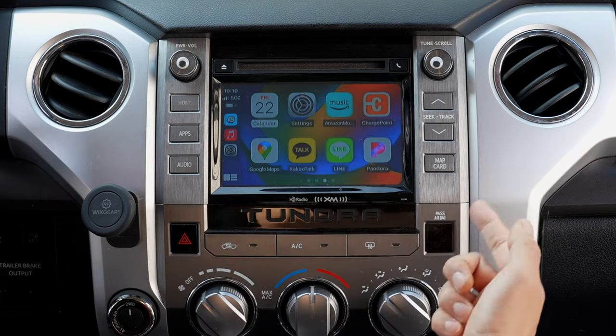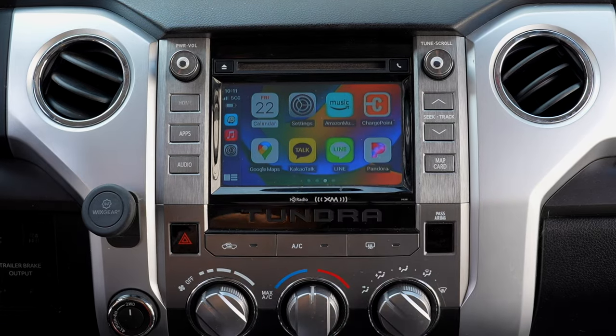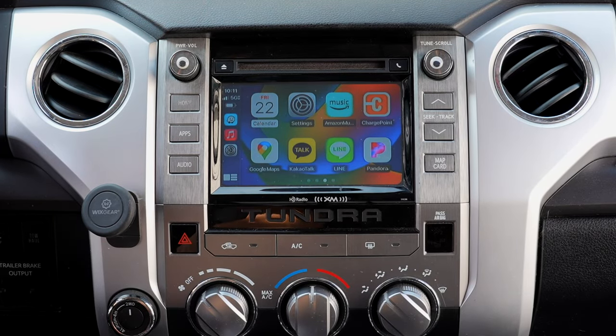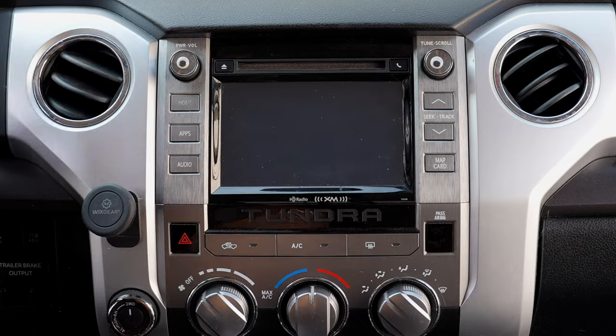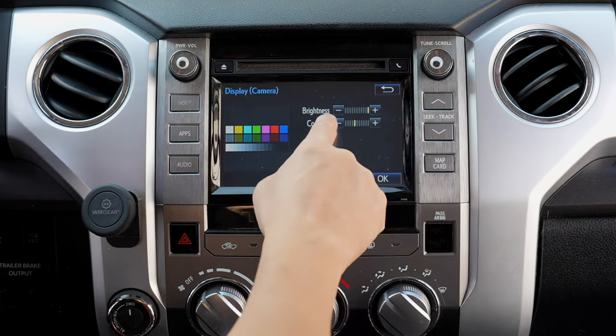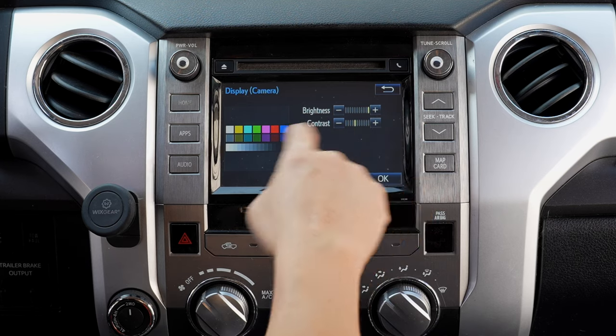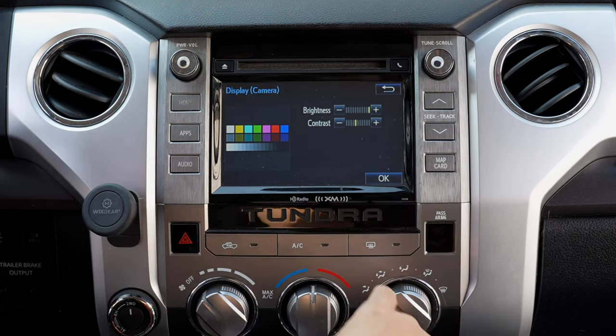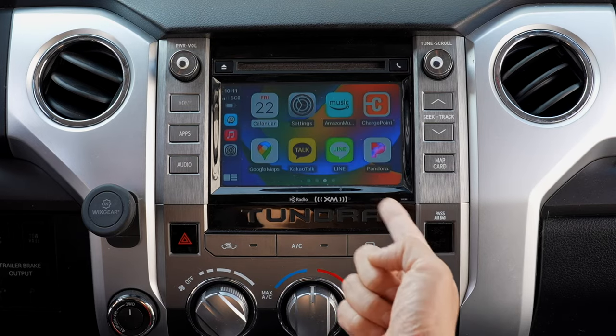Another setting you can change on the factory radio is the backup camera image setting. Press and hold the hang-up button to go back to the factory screen. Go to Settings, then Display, then Camera. Go ahead and raise the brightness to max and lower the contrast by one notch from the middle. That will give you a sharper image as well.